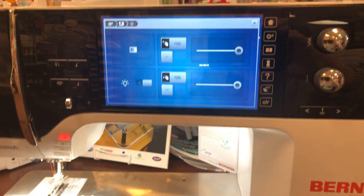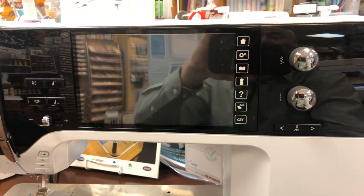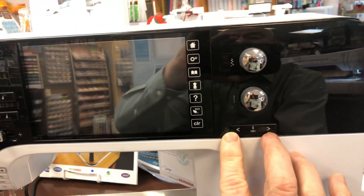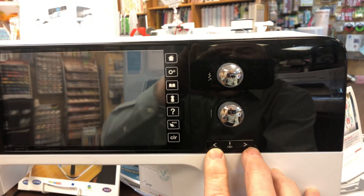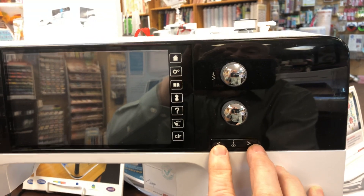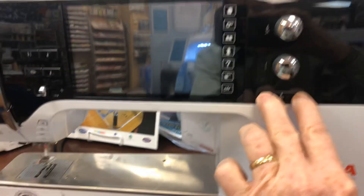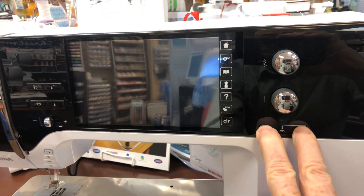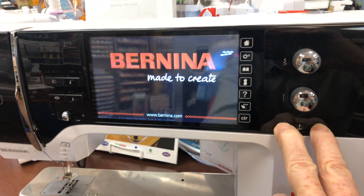So I'm going to turn the machine off. Let it download, let it turn off. And I'm going to turn it back on while holding these two buttons in. I'm going to set the camera down just for a moment, hold these buttons in while I turn it on, and continue holding them in until the screen boots up. I'm holding those two buttons in, and it's going to take 30-40 seconds. It seems like a long time, but that screen will boot up to a white screen.